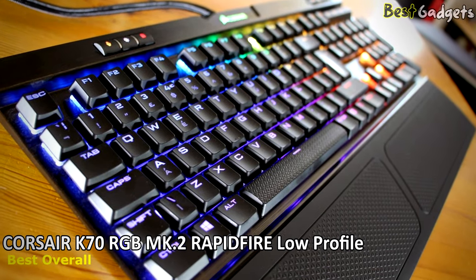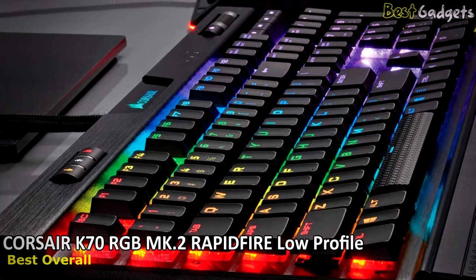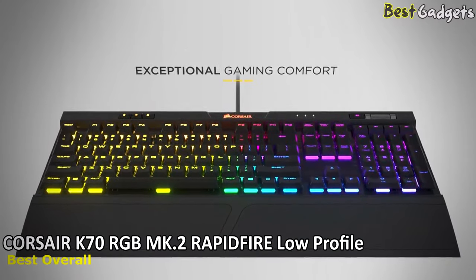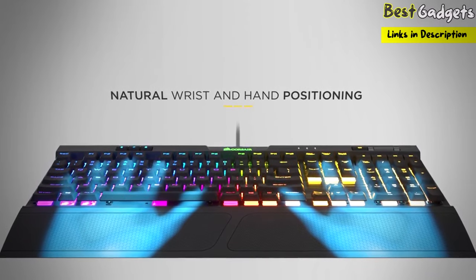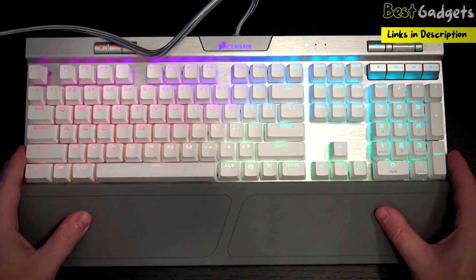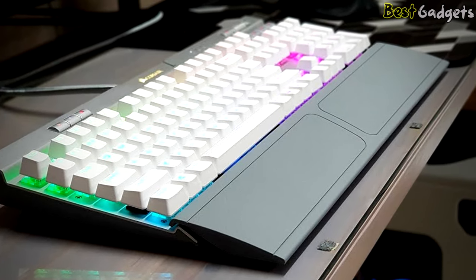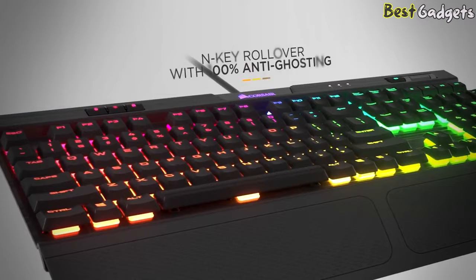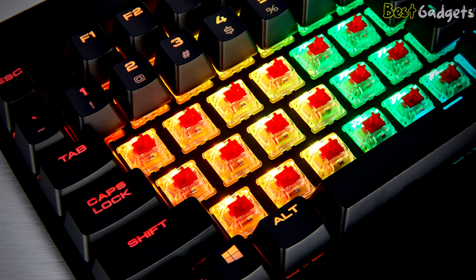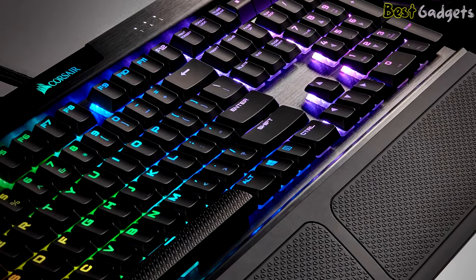Number 1: Corsair K70 RGB MK.2 Rapid Fire Low Profile, the best overall low-profile keyboard on this list, priced at about $95. This has exceptional gaming comfort with natural wrist and hand positioning, meaning gaming keyboard comfort has leveled up. By optimizing your palm position through lower key height and accessibility-optimized multimedia controls, the all-new low-profile keyboard design brings your palms closer to a parallel position for a more natural feel. Featuring 100% anti-ghosting with full N-key rollover, no matter how fast your in-game actions are, every keypress registers with pinpoint accuracy.